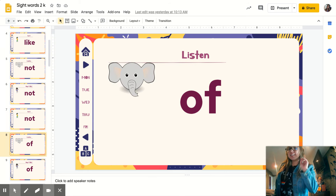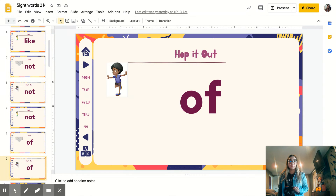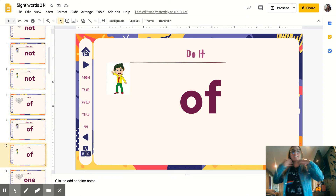All right, you're listening again. Listen to the next one: of. Repeat. Of. Let's hop it out, we're going to spell it out. Ready? O-F. Of. Disco, we're spelling again: O-F. Of.